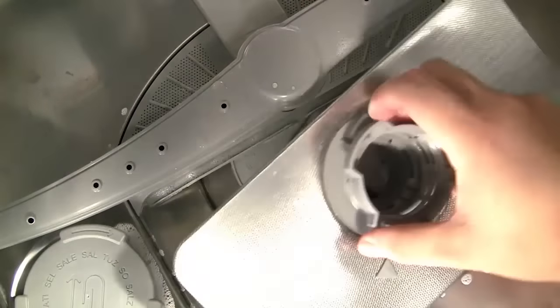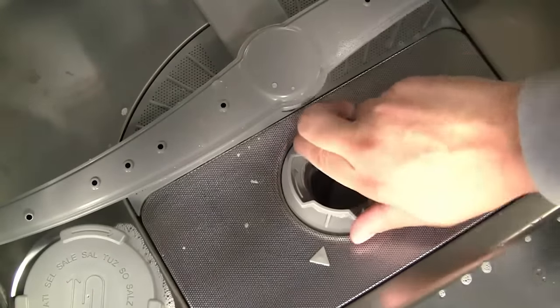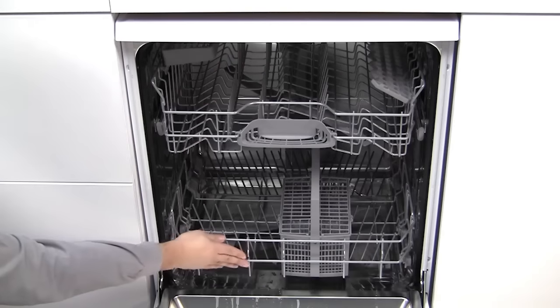When finished, place the filter back into position, making sure the arrows line up as shown, to lock it back into position. Replace the basket and your dishwasher is then ready for use.